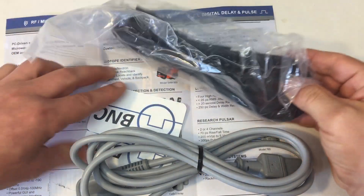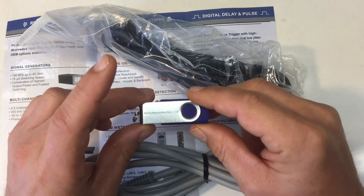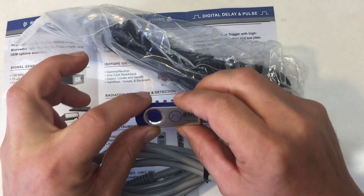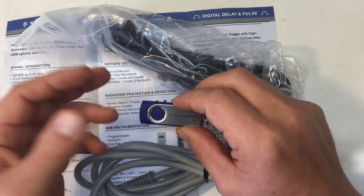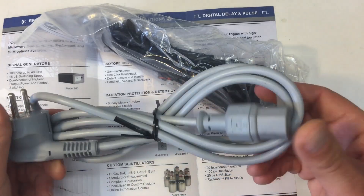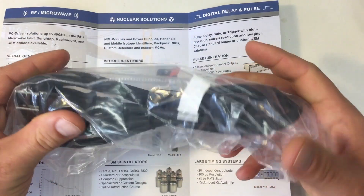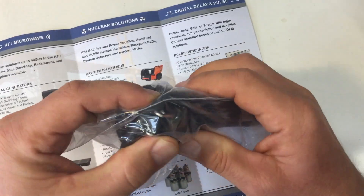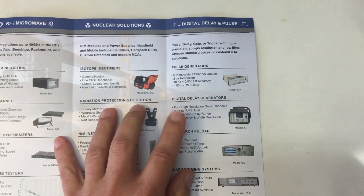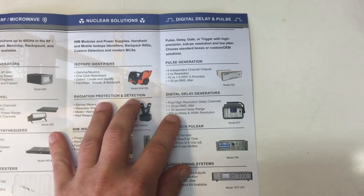There's not much else in the box regarding accessories: two business cards, a USB stick with the manuals and software on it — which is very nice since nowadays you sometimes don't have a CD-ROM or DVD-ROM drive. There's a European-style power cable, very handy for me, an American-style power cable, and a product catalog.